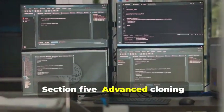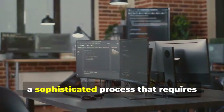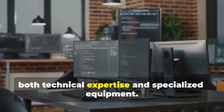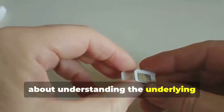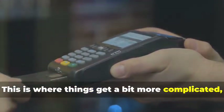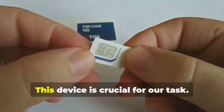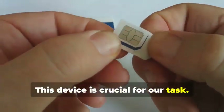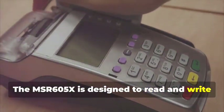Section 5: Advanced Cloning — Cracking the Chip. In this section, we delve into the intricate world of chip card cloning, a sophisticated process that requires both technical expertise and specialized equipment. Cloning a chip card isn't just about copying data — it's about understanding the underlying technology and exploiting its weaknesses. Remember the MSR605X? This device is crucial here. It's designed to read and write magnetic stripe cards, but with the right know-how, it can be adapted for chip cards as well.